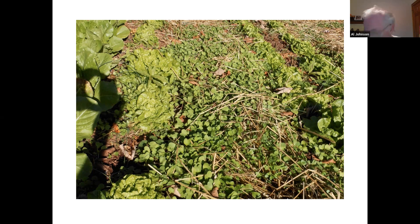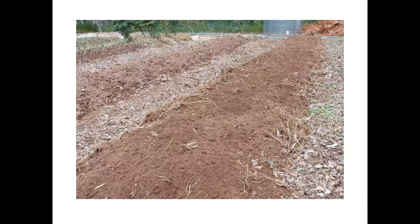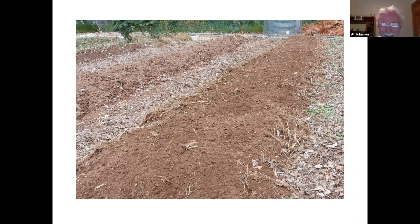John, I know you're on the call. You've gone through that soil with the rototiller and you can tell people how hard that soil is. John confirms his rototiller bounces around on it.